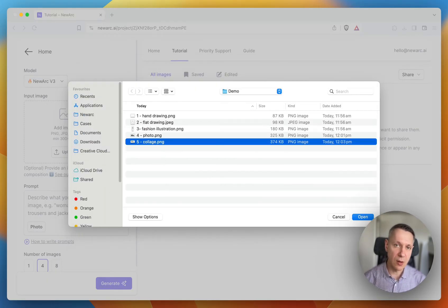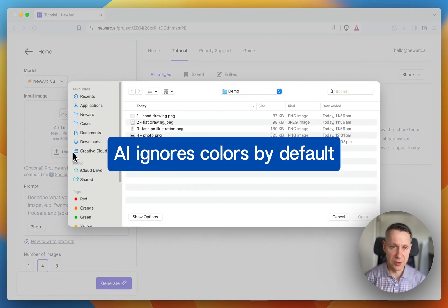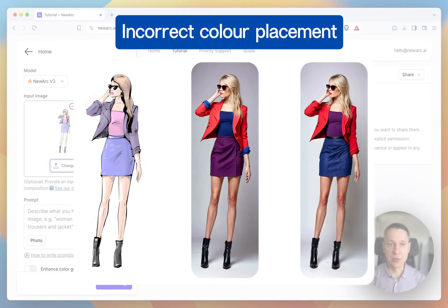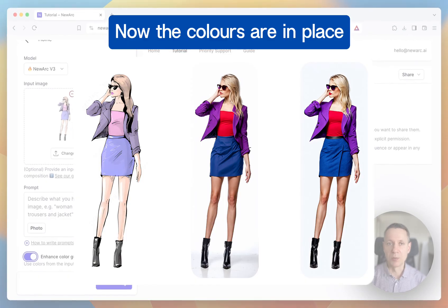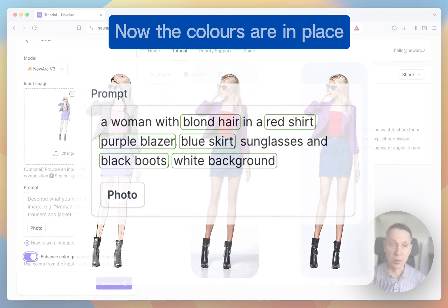You can use images with colors or without colors. By default, the AI will ignore colors in the input image, so if you upload an image with colors and start generating images, the AI will stick to the lines only. But if you switch on the enhance color guidance option, then image generation will be guided by the colors from the input image. You still need to describe the colors in the prompt, but now the AI will know where to apply them.